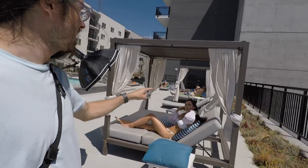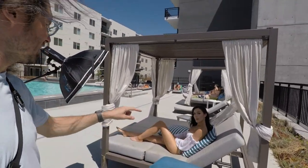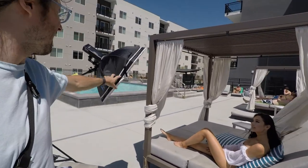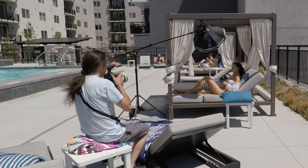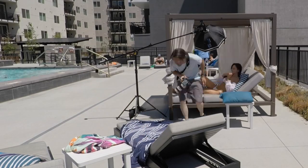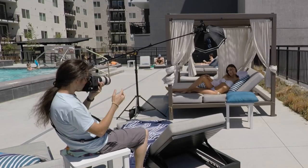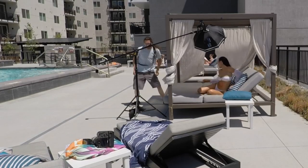Alright, we've moved over to the second location — a little cabana area. We're going to use the sun as our main light to give us that hard shadow, and then use the AD200 Pro with an Octabox as our key light. Same as before, I have the AD200 Pro through the foldable Octabox as close to the model as I can get it, to get as much light output as possible.